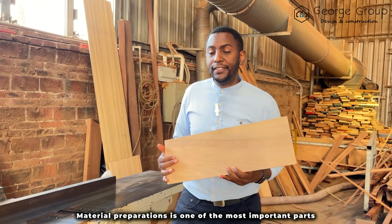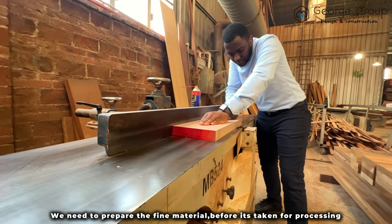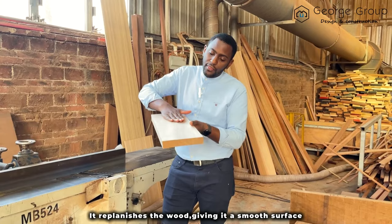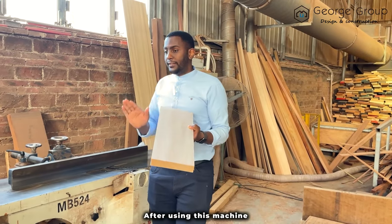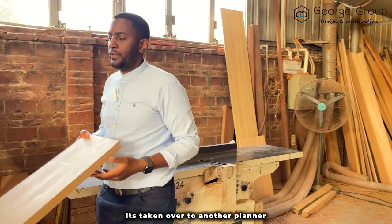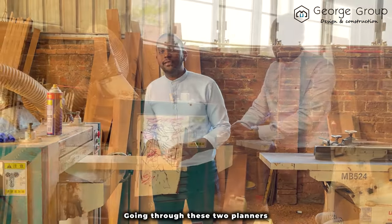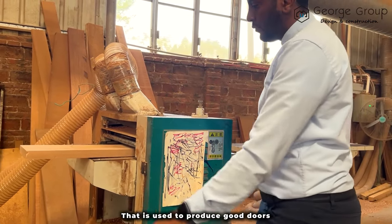Material preparation is one of the most important parts. We need to prepare the fine material before it's taken for processing. For example, this is a wood planer. It planishes the wood, giving it a smooth surface. After using this machine, it's taken over to another planer. Going through these two planers gives us a fine, plain wood that is used to produce good doors.